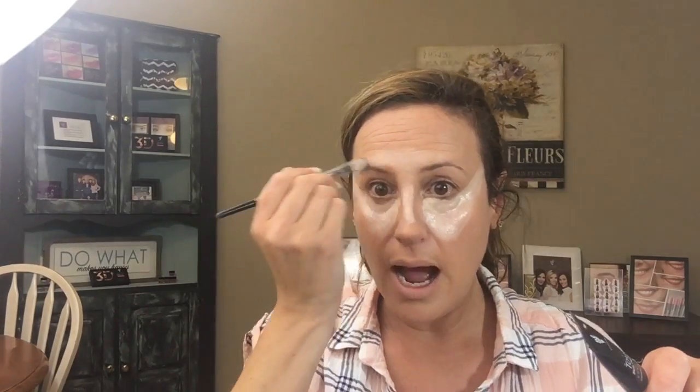You're also going to highlight down the bridge of your nose and just a little up here on the forehead. I have a very large forehead so I don't want to over-highlight there — highlighting brings things forward and emphasizes them. If you have a big forehead, use more contour and less highlight there. If you have a small forehead, put more highlight up here. You also want to highlight your cupid's bow and a little bit on the chin — adjust the amount based on whether your chin is large or small.